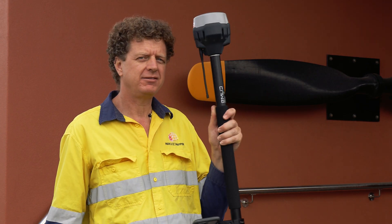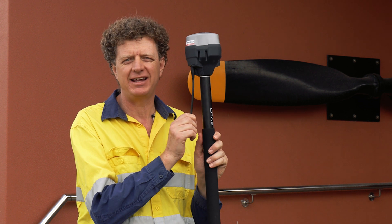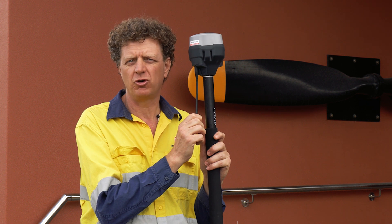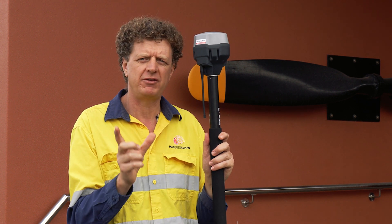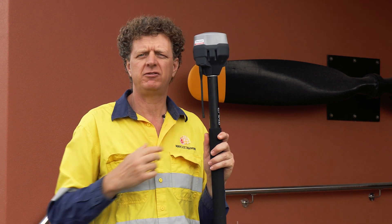It also has another exciting feature. The Emlid Reach RS3 contains an integrated 450 megahertz radio for receiving corrections on TrimbTalk protocol. So in the frequency range from 410 to 470 megahertz, you can consume corrections from an existing site base.